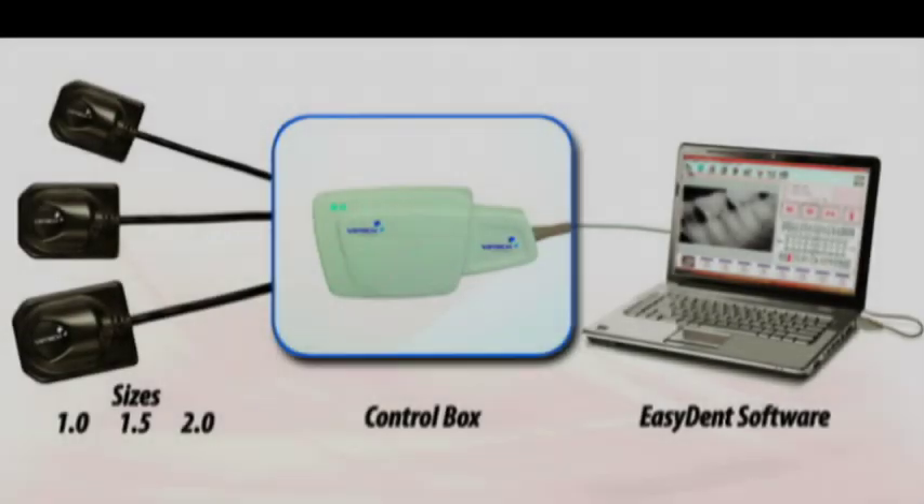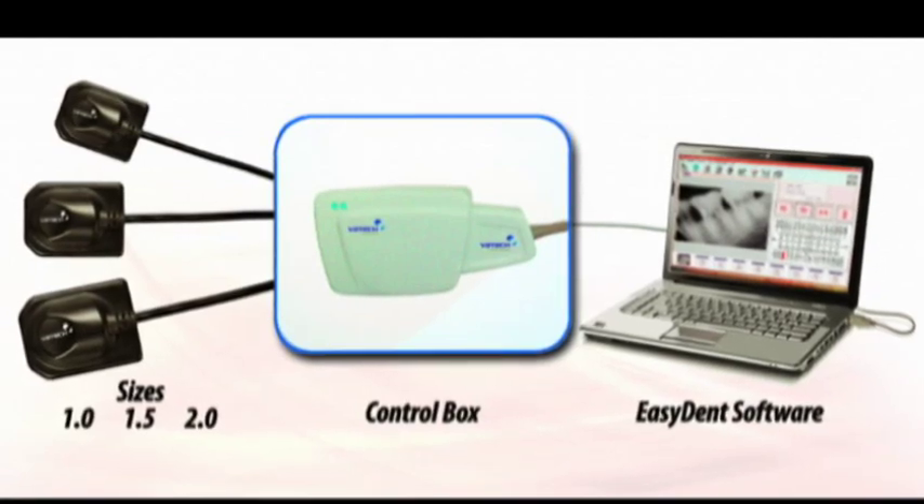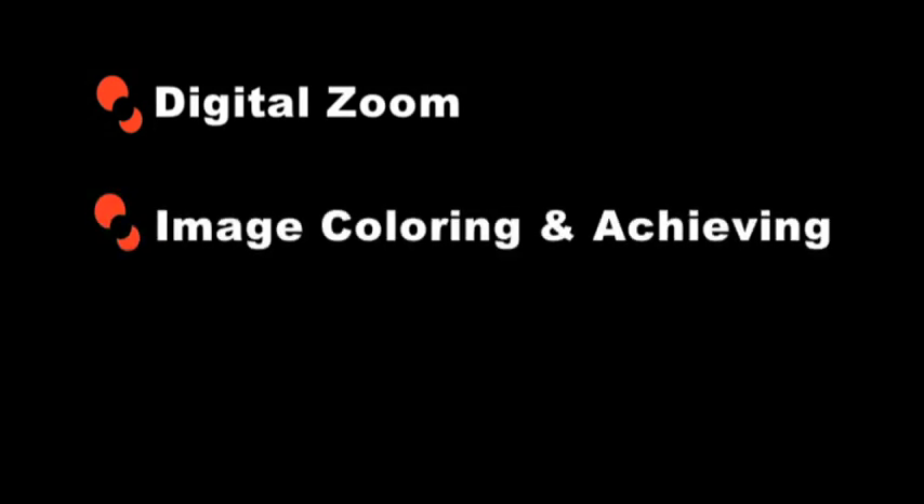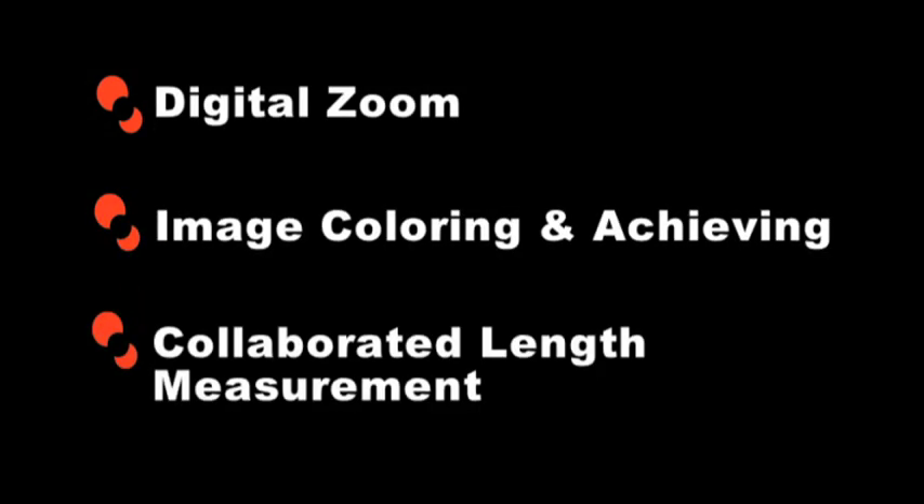Image capture software is included at no additional cost, featuring image enhancement tools such as digital zoom, image coloring and archiving, calibrated length measurements and many more advanced features.